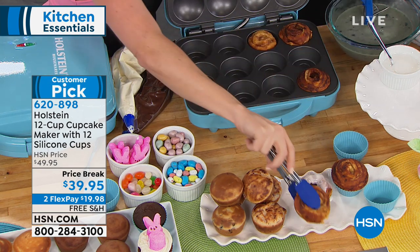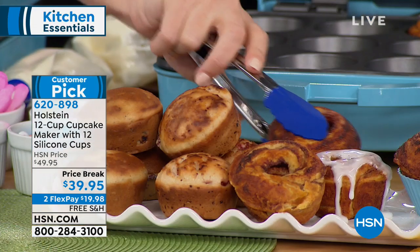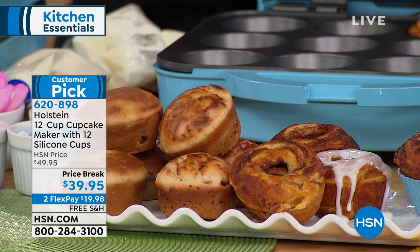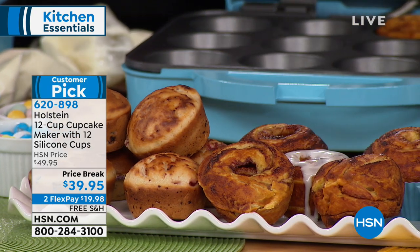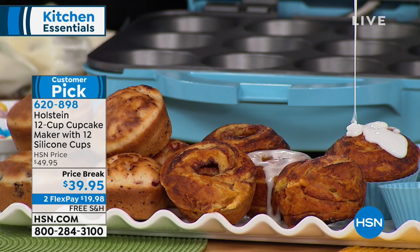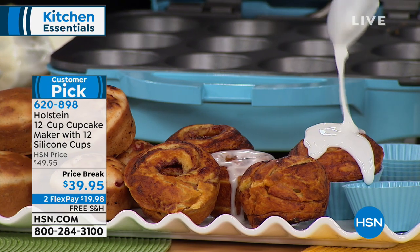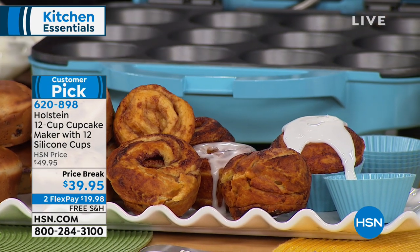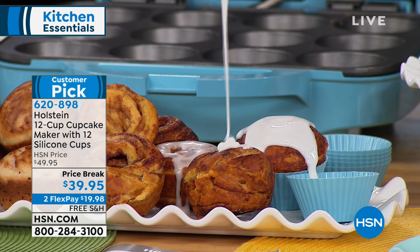If you're using your oven, that's a lot of energy. Being able to do it this way means it's easy and fast. I've been watching online and on Facebook — you guys have been posting pictures of using your cupcake maker. This is a great way to spend time with the family. I've seen the grandkids baking with you. This is a great way to introduce kids and grandkids to baking in a very simple fashion.